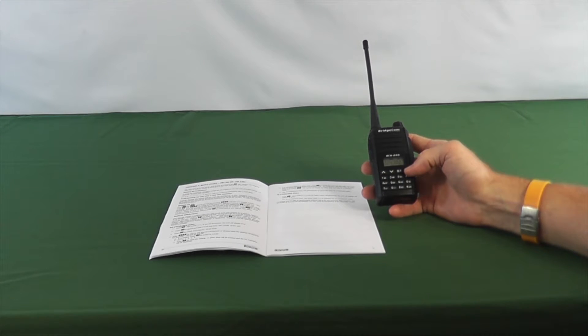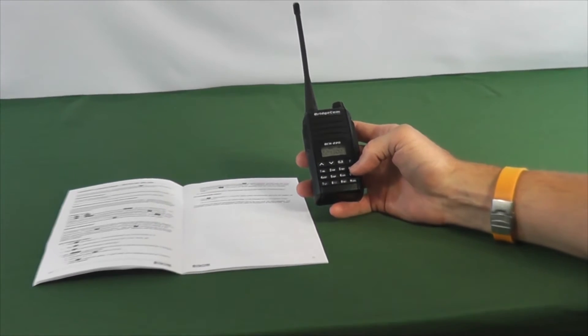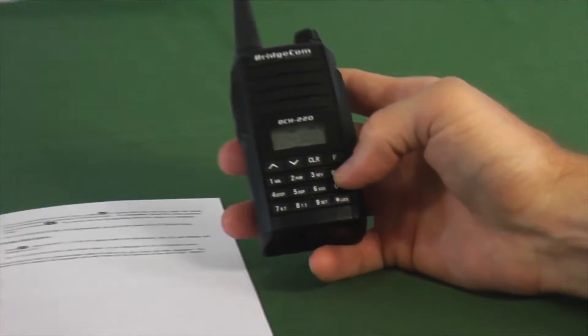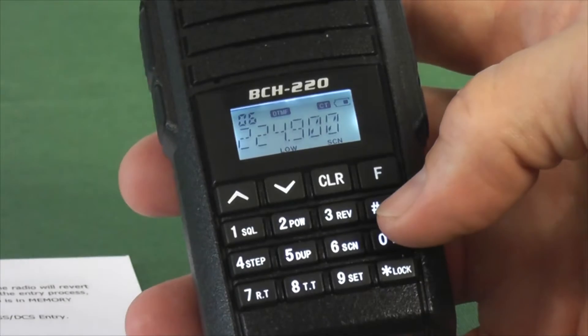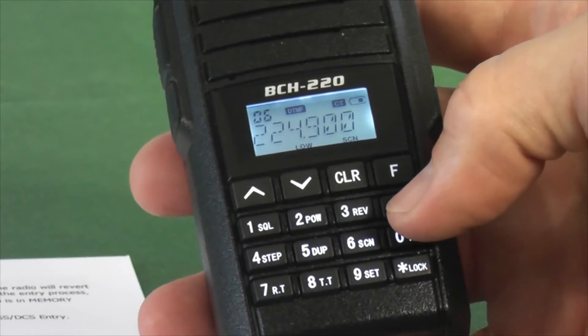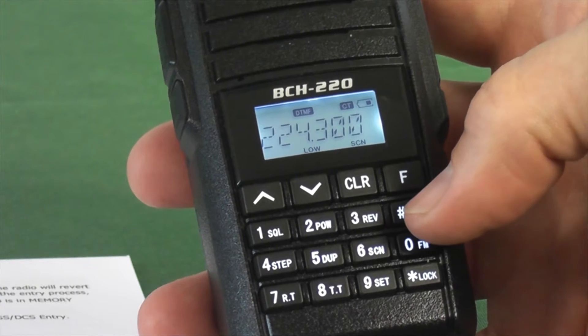The first thing it's going to ask us to do is make sure the radio is in VFO mode. You can change between VFO and memory mode by hitting the VM button. You'll know it's in memory mode because you'll see a number in the top left-hand corner. Hit it again, the number's gone — now I know it is in VFO mode.